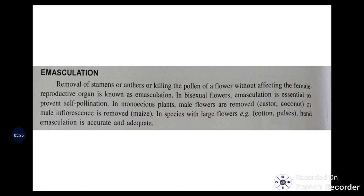Monoecious plant examples are castor and coconut, where male flowers at the top are removed. In maize, the male inflorescence (tassel) is at the top and the female (silk) is at the center, so the male can easily be removed by detasseling. In species with large flowers such as cotton and pulses, hand emasculation is accurate and adequate.